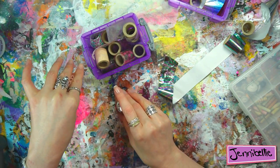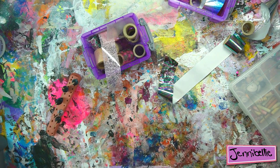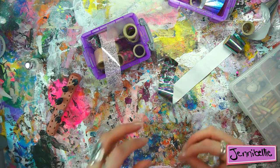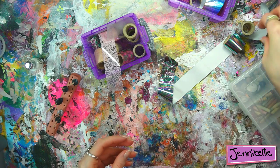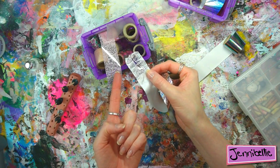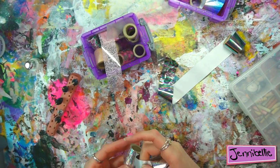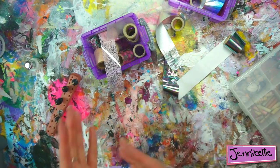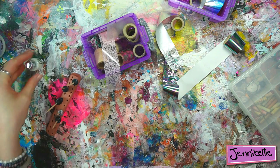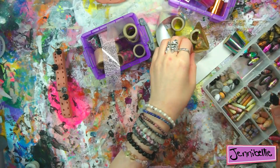I may show you the lacy type ones as well, because it will show you again how not to be a perfectionist when using foils on beads. The texture of the bead will affect lace foils just as it does metallic ones — you're not going to get a perfectly printed lace pattern as you would on a flatter surface. I think we're done — it's like waiting for a treat to come out of the oven.